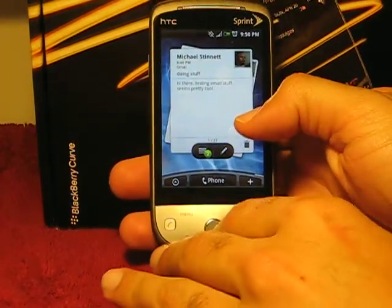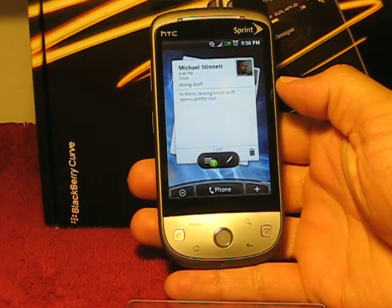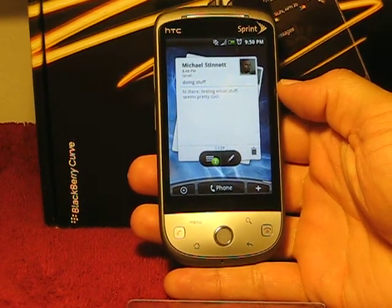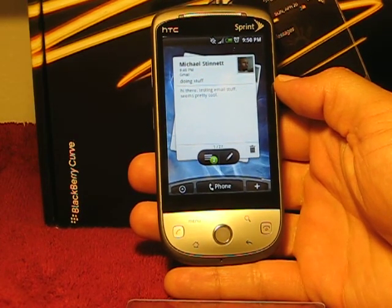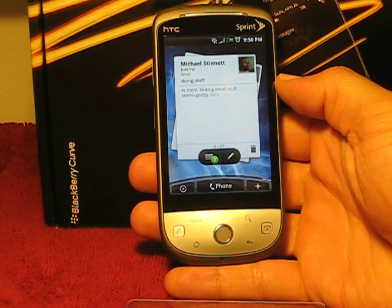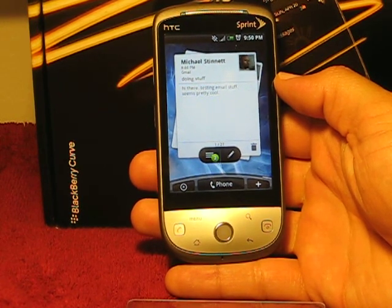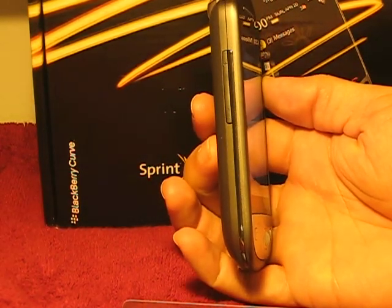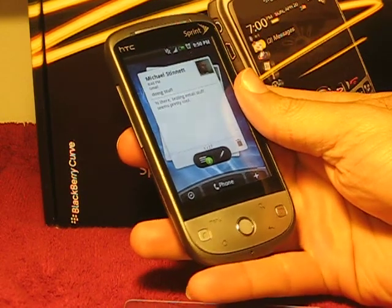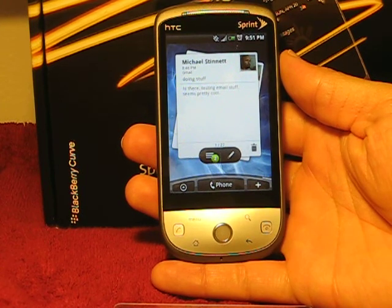Hello everybody. I am here with the new HTC Hero and just wanted to give everybody a chance to be able to see all the features and functions of the phone. This is the Sprint version — it's a little different hardware wise compared to the European version. As you can see, there is no chin. It is a lot sleeker, a lot smoother, and a lot of people said that it just feels really great in the hand.